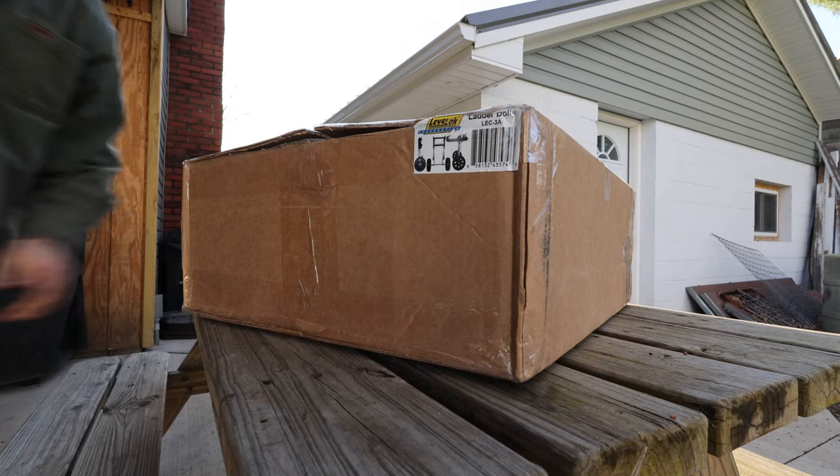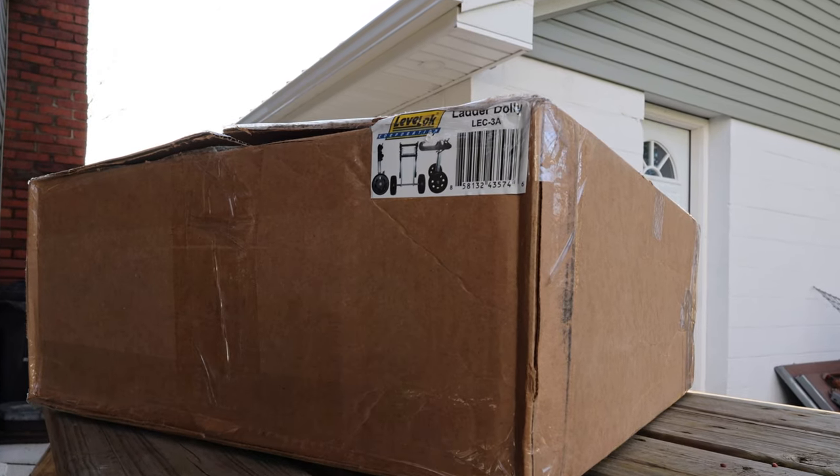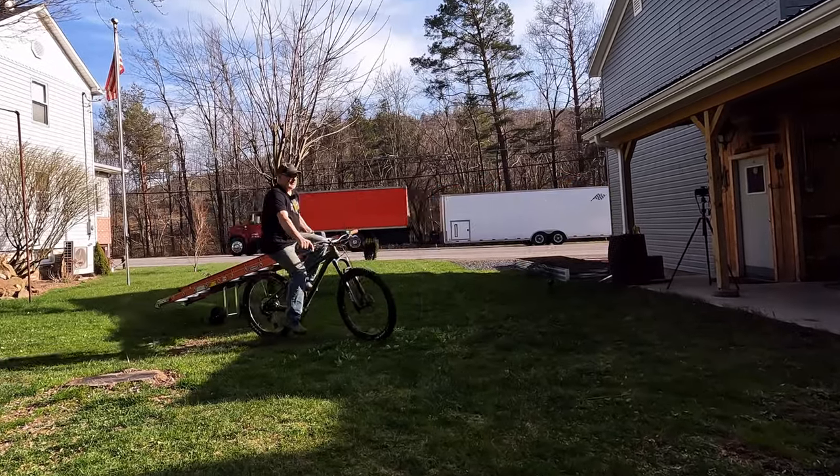Hello and welcome to the Mostly Mike Show! Today I'm going to do a review that could change your life forever — unless it doesn't. Have you ever wished that you could move your extension ladder with a bicycle?